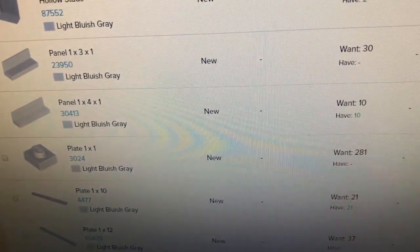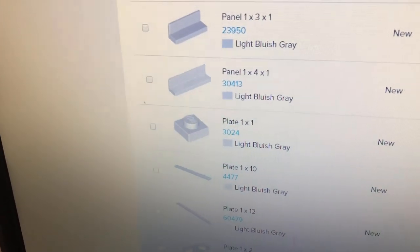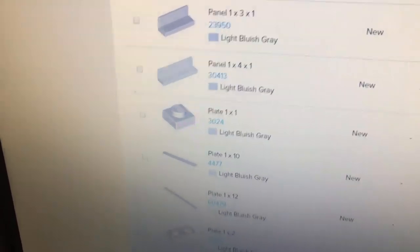I need 281 of these 1x1 plates, and I have to count them all out.